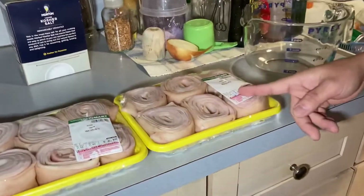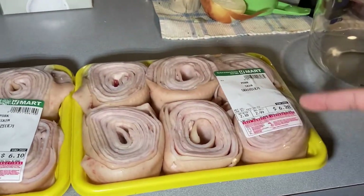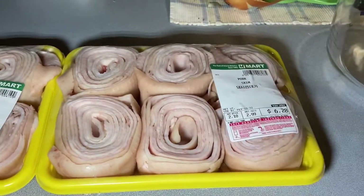What up YouTube? Today I'm finally going to show you how to make pork skin chicharon Filipino style. What we have here is a pork skin from H-Mart. It's really just the skin itself.